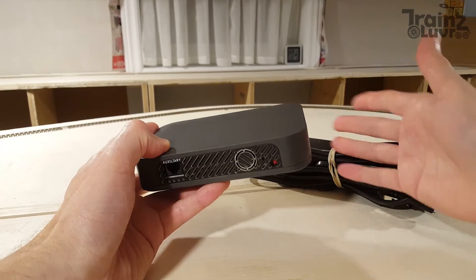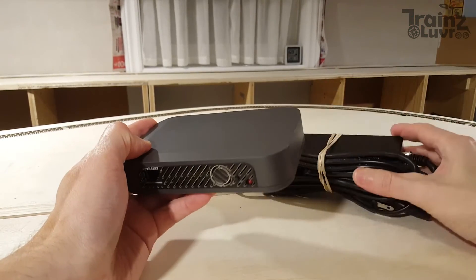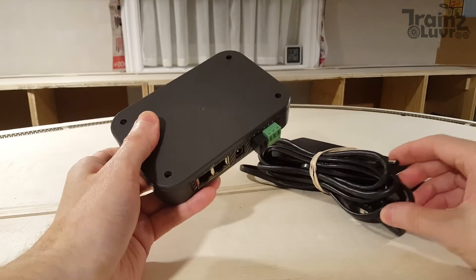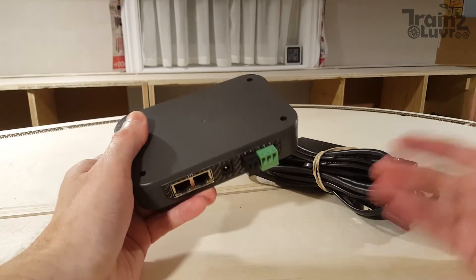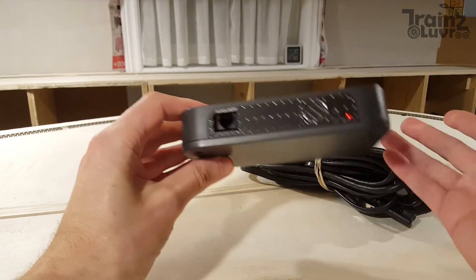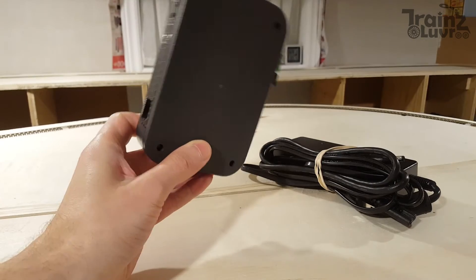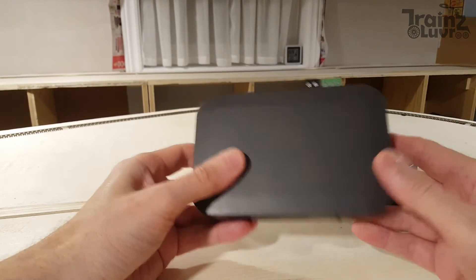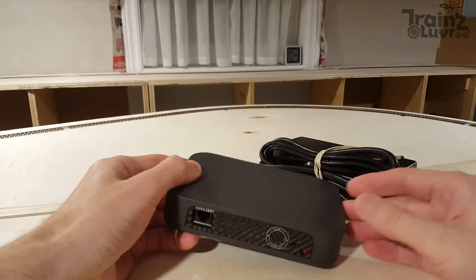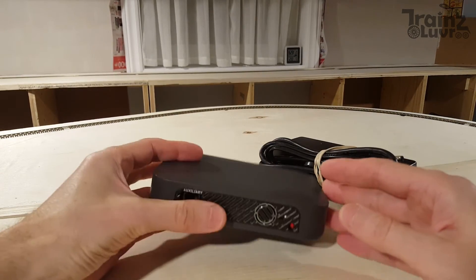It will come with a box and manual and all the other bits. But right now, as I said, this is just a beta, so it doesn't come with a box or other things. Most of us will just take it out of the box and toss it aside, then plug this into the layout and go from there. I can get the box any time later.